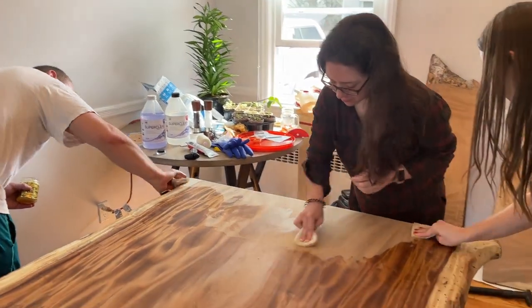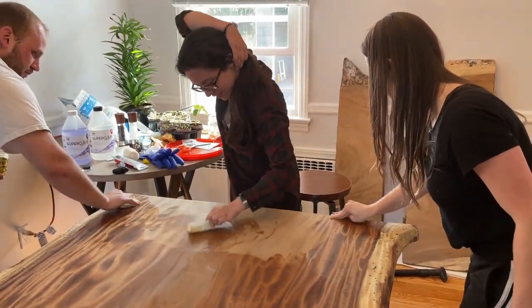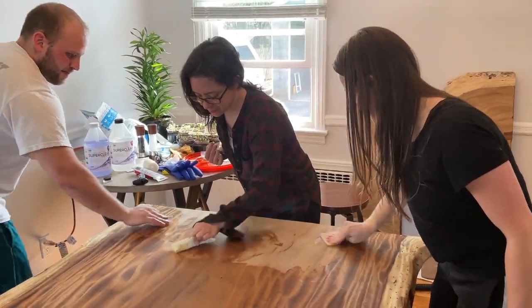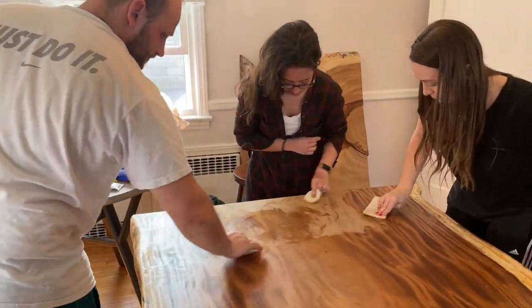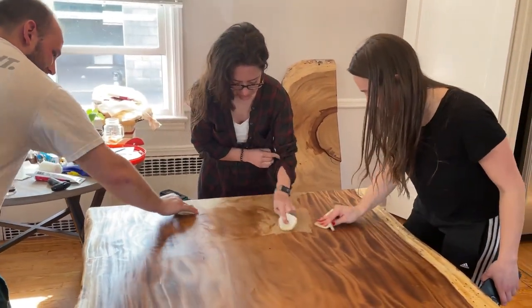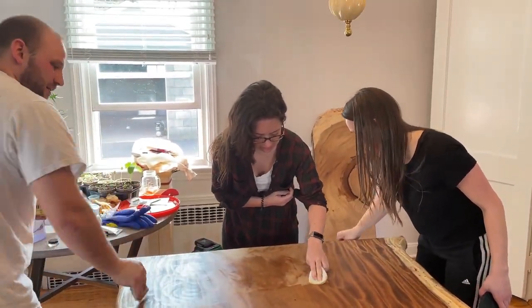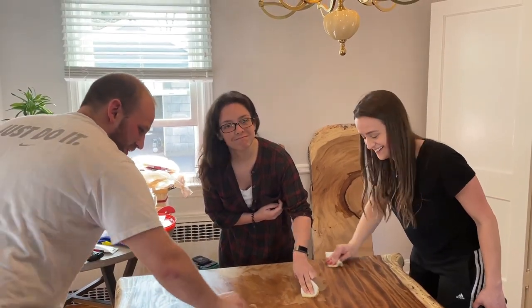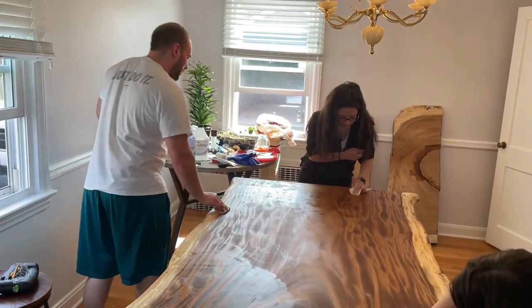This flame pattern is just popping out terrific. We got the ladies involved — the girl in the center is my daughter Allison, and the girl on the right is Dave's girlfriend Larissa. They were a big help doing the final steps of this project. At this point we were all excited about getting this finish on so we could see the total vision of what this table had become.